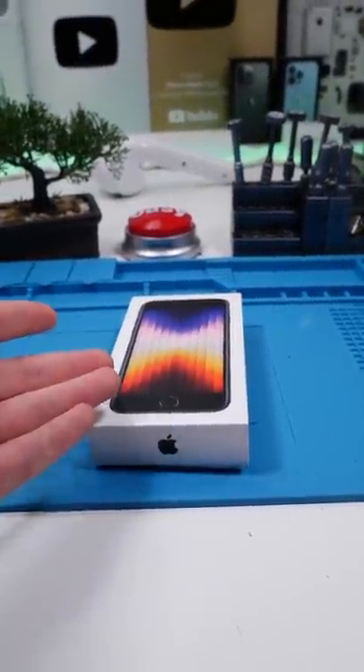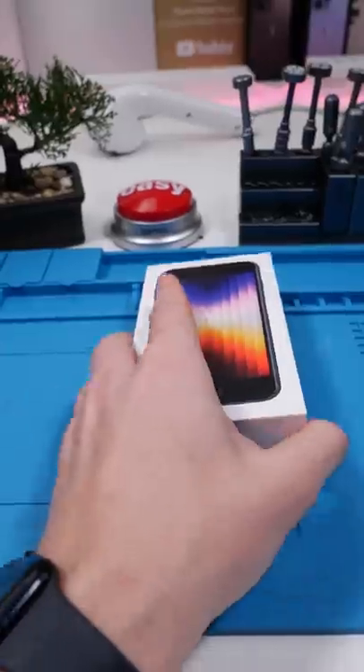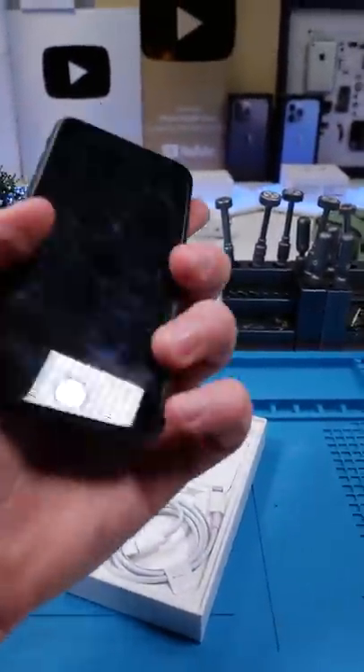We all know that the SE3 is a budget phone, and that Apple will try and cut costs on this in as many ways as possible. By using iPhone 8 parts in this phone, they're able to keep that low price point.